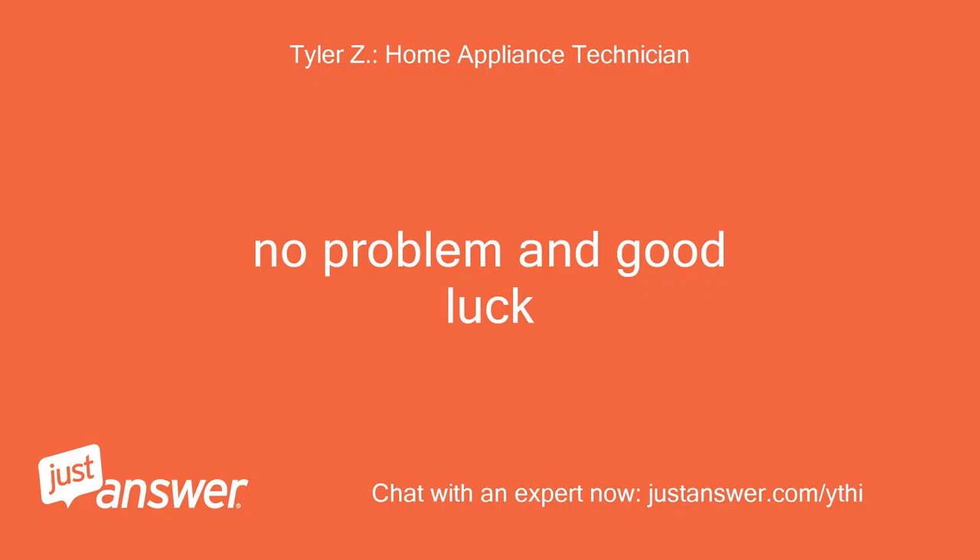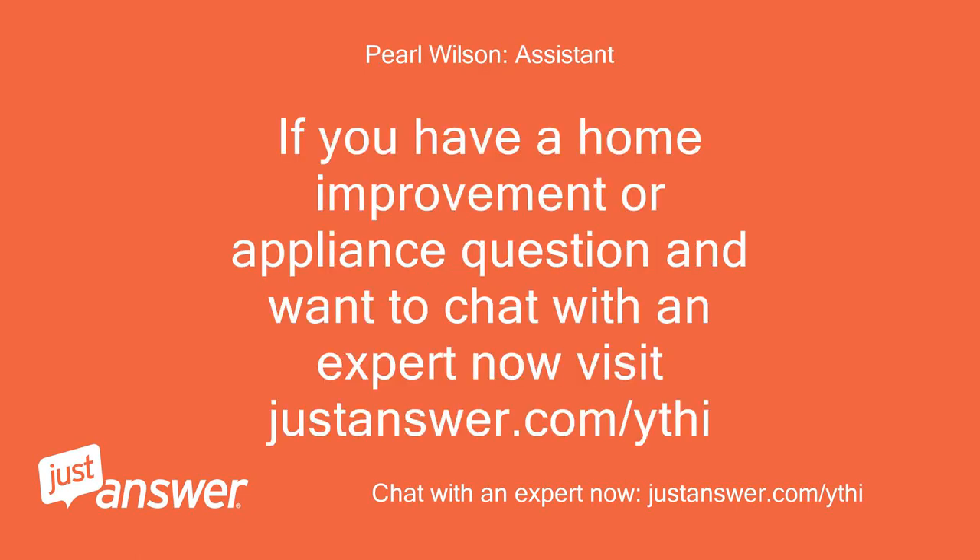No problem and good luck. If you have a home improvement or appliance question and want to chat with an expert now, visit justanswer.com.